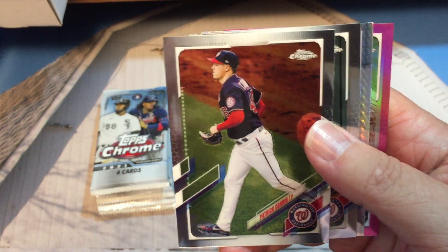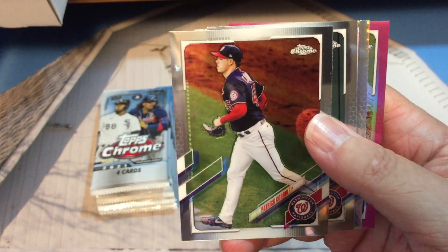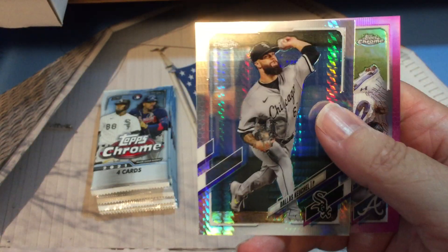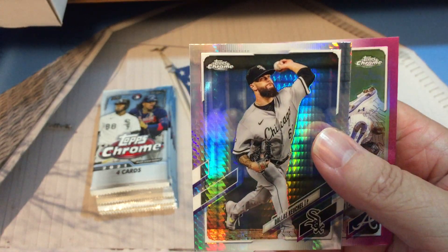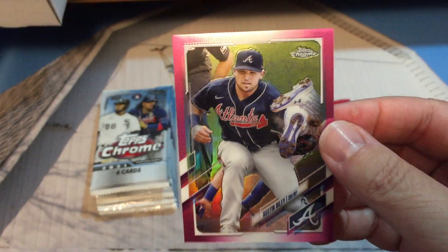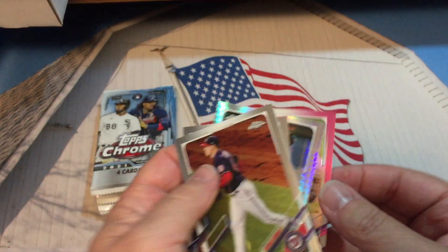One thing I don't like about 2021 Topps is the names are kind of hard to read because they're small. Patrick Corbin, Victor Robles, Dallas Keuchel — kind of a prism card there. And here's one of our pink ones: Austin Riley. It's nice with the cleats of the other player up there.